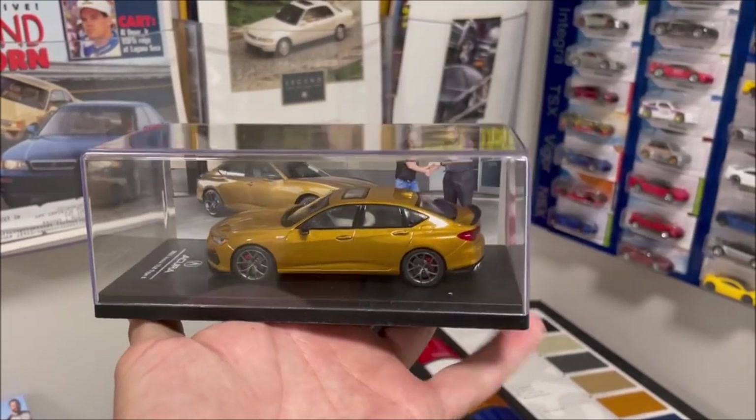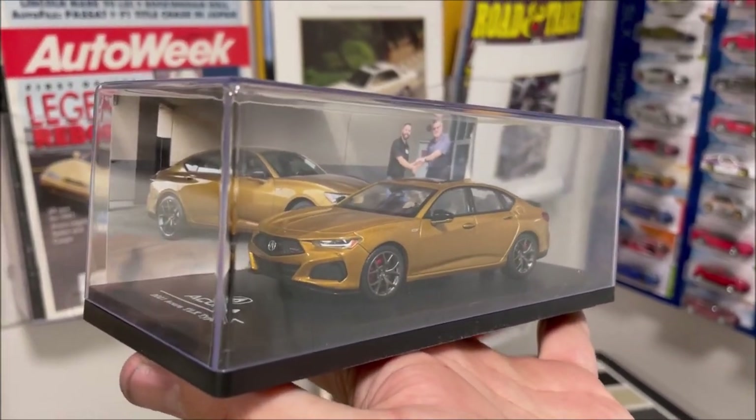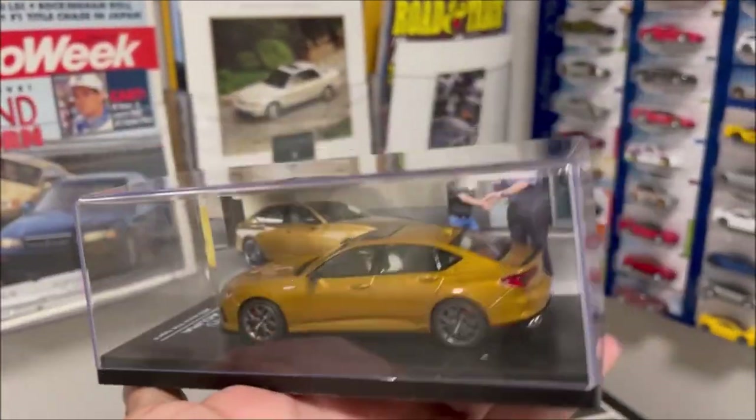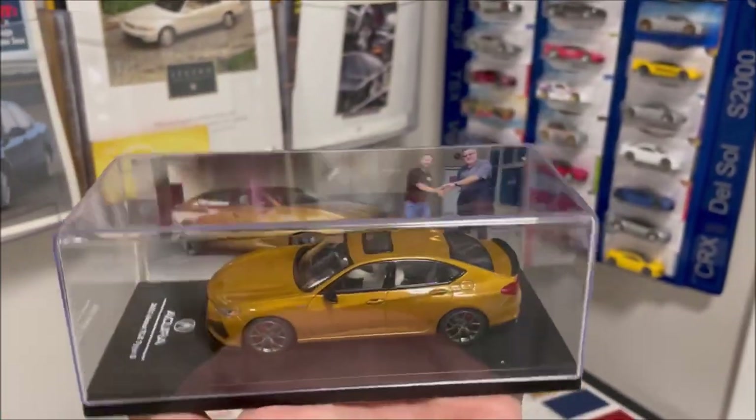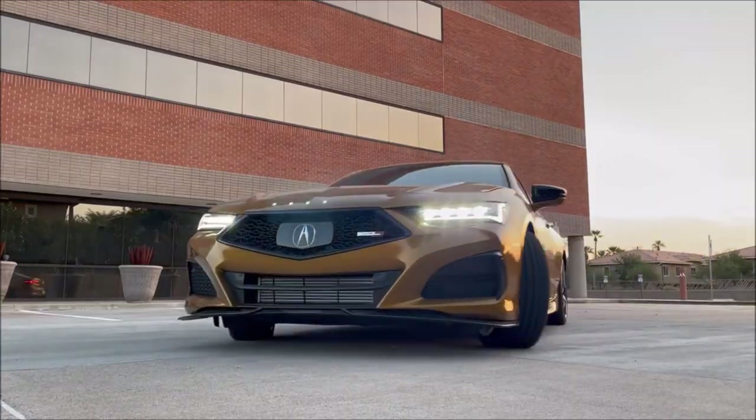Check out something cool I did with my TLX die-cast car — I had an extra copy of the 4x6 picture of my key handoff and I taped it on one wall in there. Isn't that cool? Customized.